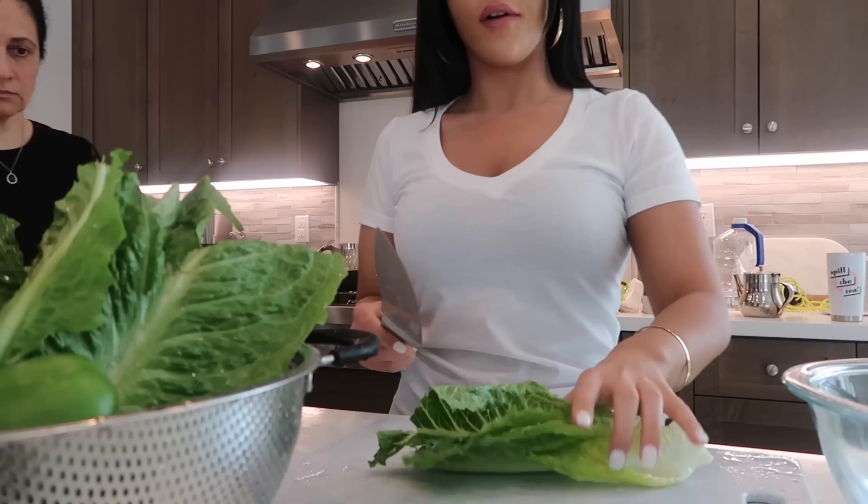You guys see that little red stuff right there? That's the saffron — the ones that look almost like grains of rice. We've got the food still cooking in the back. I'm going to get started on the salad. The salad is not Persian or anything, it's just something we have with food.